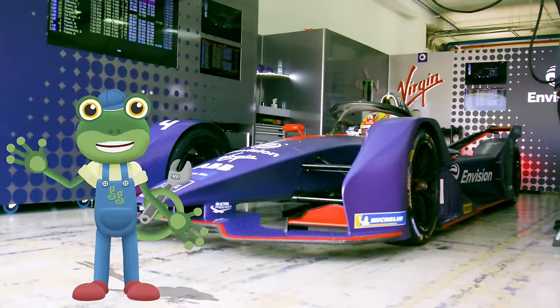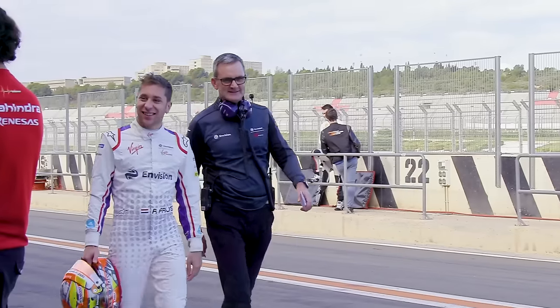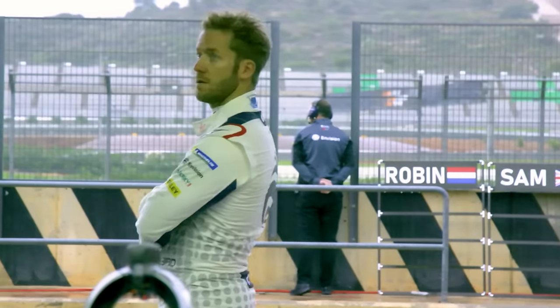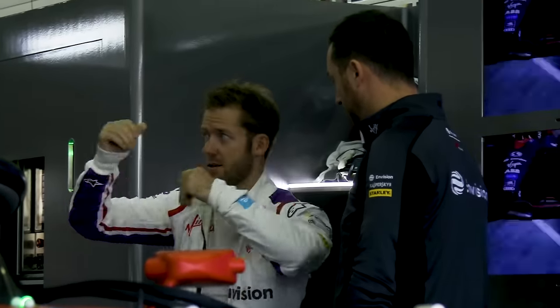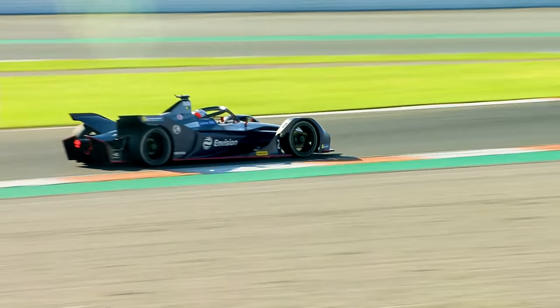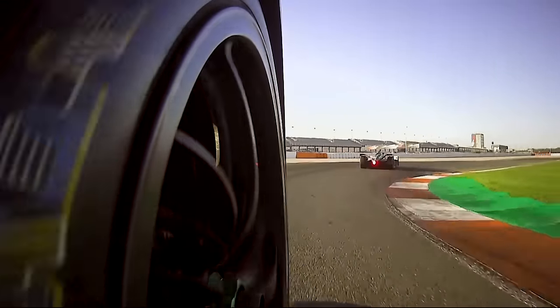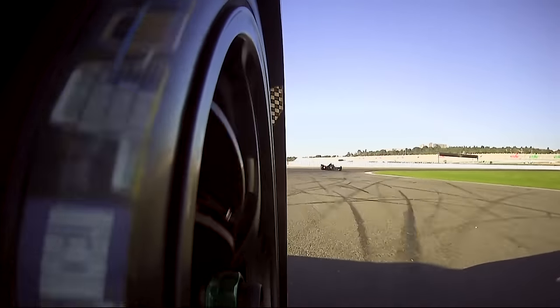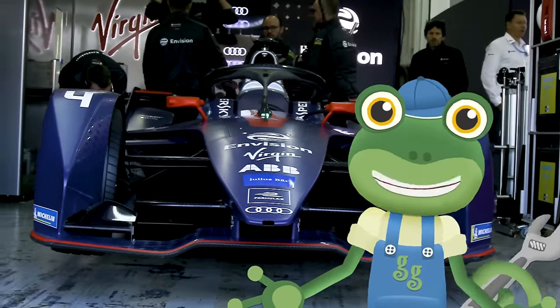Hello everyone! I'm at a race track in Spain to meet some really fast racing cars. These Formula E racing cars are special because they're powered by electricity. This is Robin, and this is Sam. They're racing drivers for the Envision Virgin Racing Formula E Team — they're also team mates. Their job is to drive around the race track in the fastest time possible and hopefully win the race. Today, the team are testing out their cars before the racing season begins.